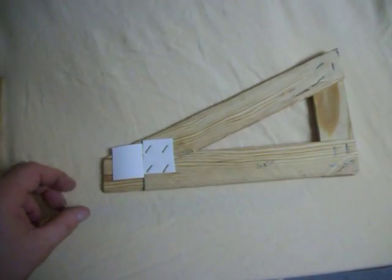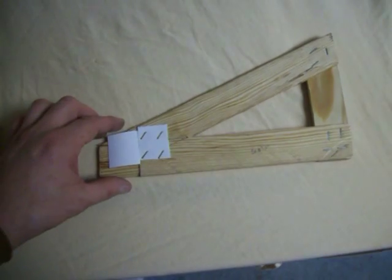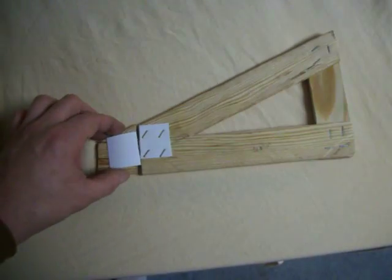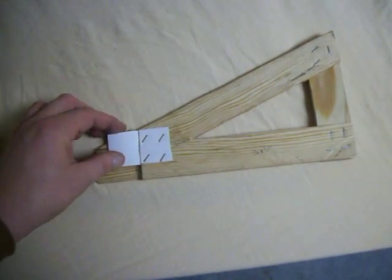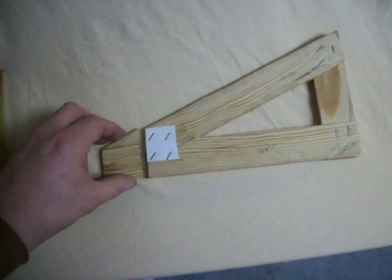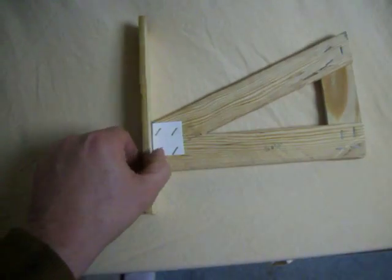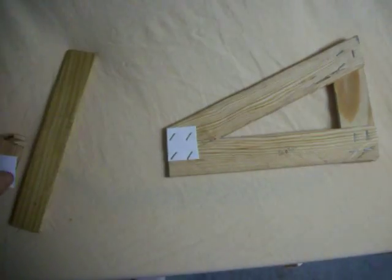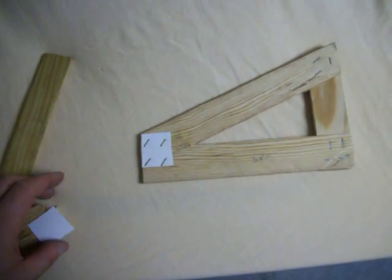Now in our roof system, the chimney was right here, so in original construction they decided to cut this. This is a representation of the metal plate that holds these two together. So they cut this and they cut this out so that the chimney could come up like this. Roof truss systems are something you're not supposed to be messing with in the structural part of the house.